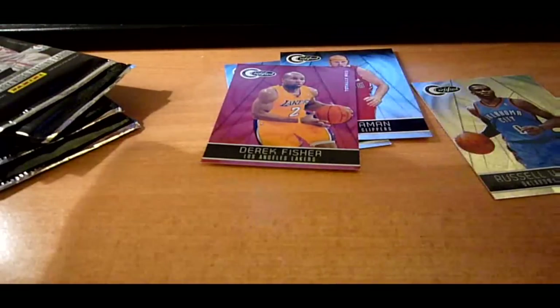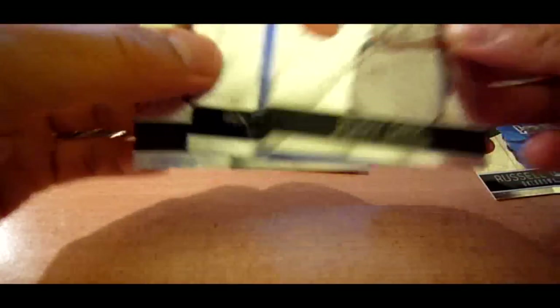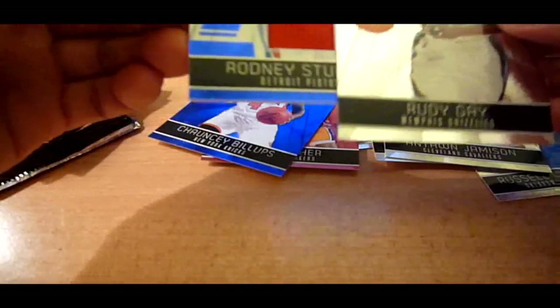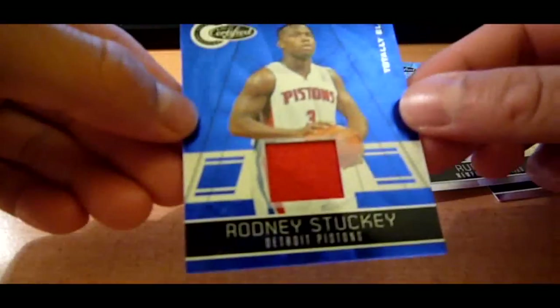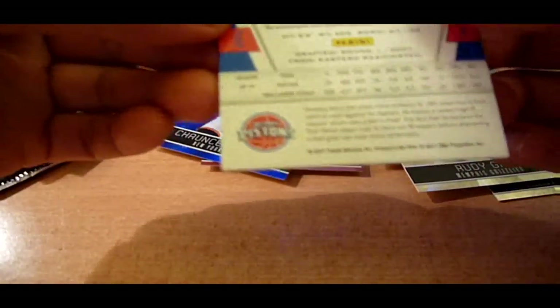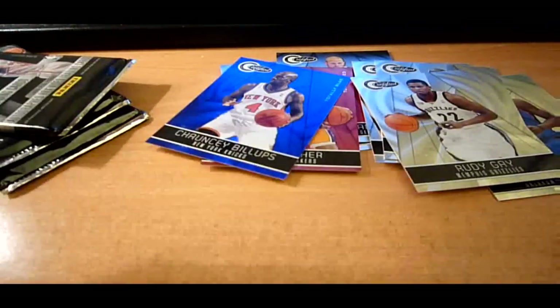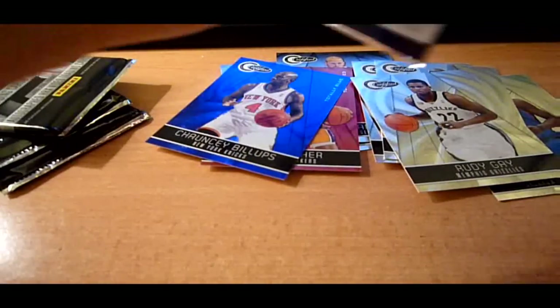Ooh, here we go, a PC card — Rudy Gay! And then we got a Blue of Chauncey Billups numbered to 299. And our hit is a Rodney Stuckey Totally Blue, out of 99. Alright, two down, four to go.